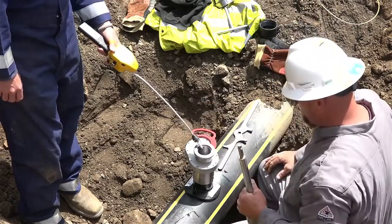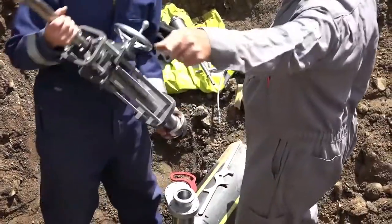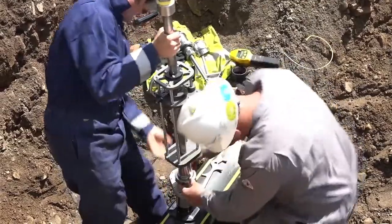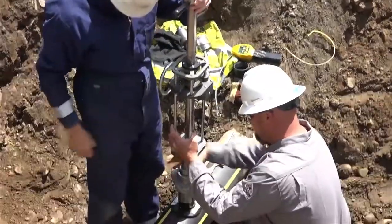Note that this company used its gas detector to confirm shutoff after the valve was closed. Now you are ready to connect the access device. Refer to the access device's manufacturer instructions for any additional specific installation requirements.